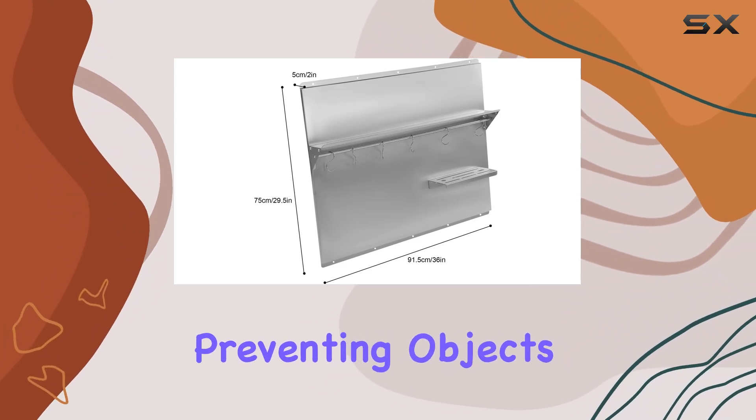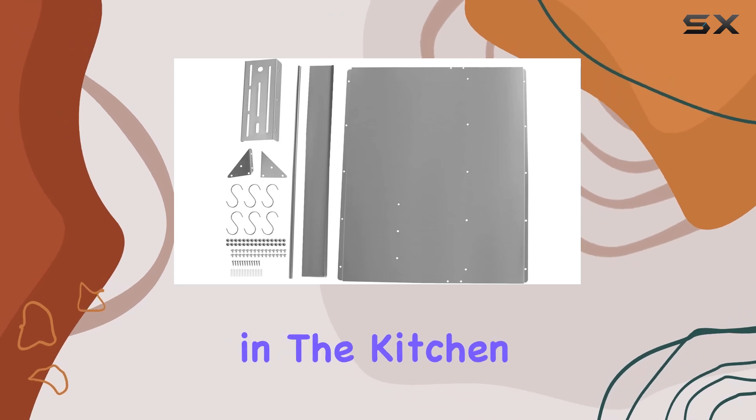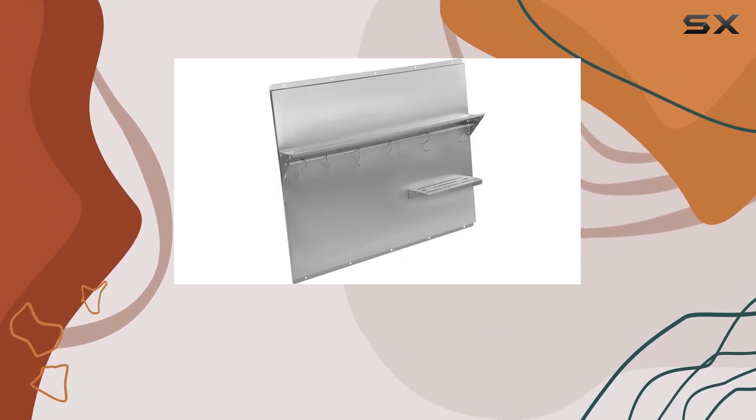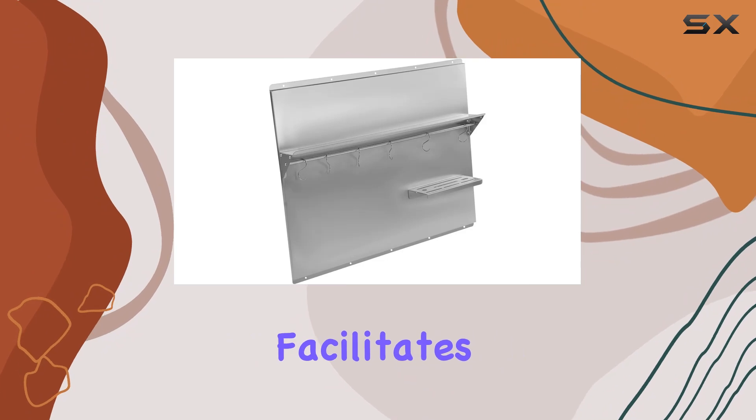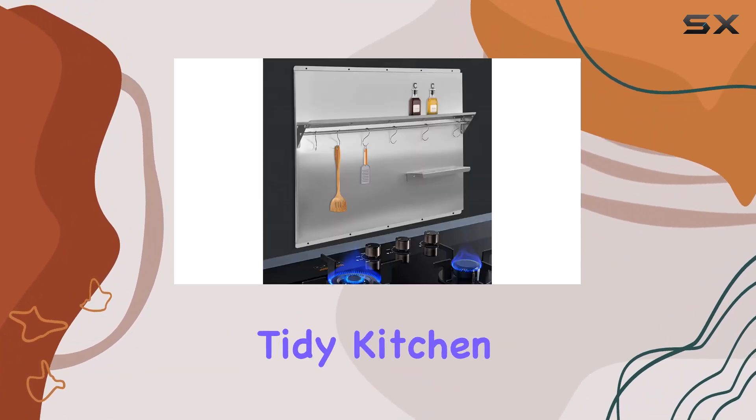The baffle design adds an extra layer of protection, preventing objects from falling. Consider this backsplash your life assistant in the kitchen — not only does it keep oil stains at bay, but it also facilitates orderly storage of condiments, contributing to a clean and tidy kitchen environment.